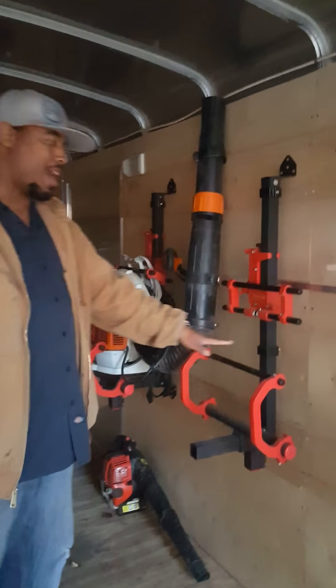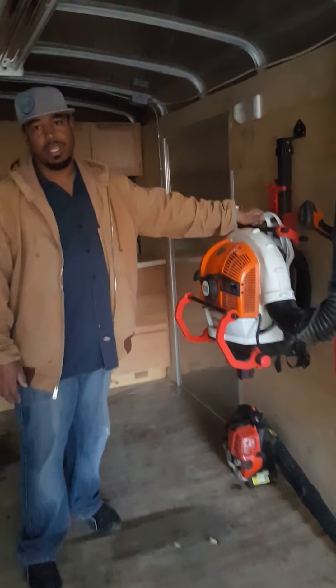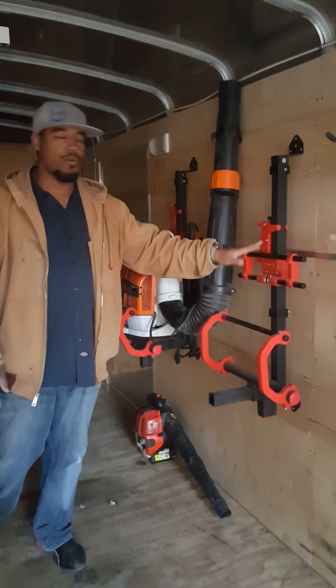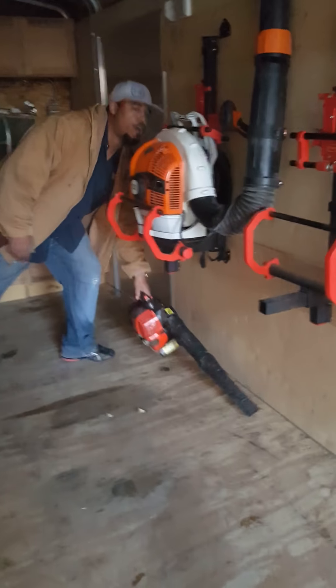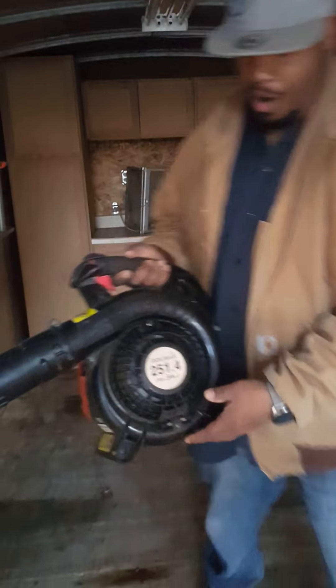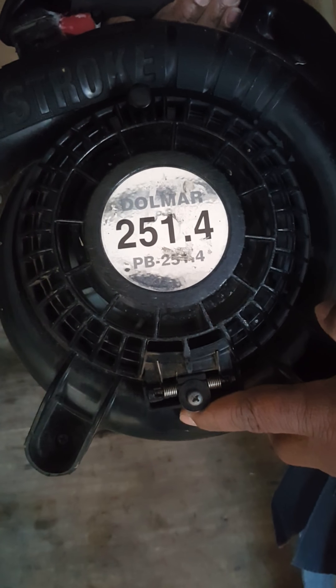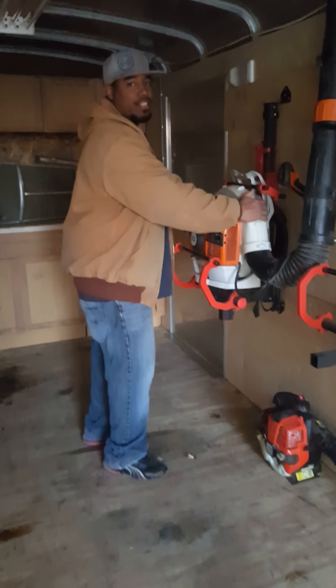I also have Equipment Defender racks for my backpack blowers. Right now I only have the one — this is a Stihl BR-700. I was going to buy a second unit last year but I'll make that purchase this year. Inside of here I also have my Dolmar PB251.4. This is a great unit — really came in handy. Not having to take it all the way out of the rack.